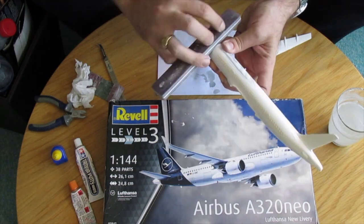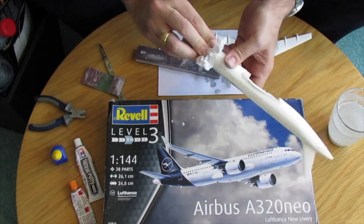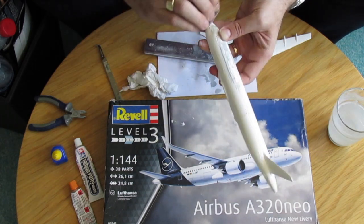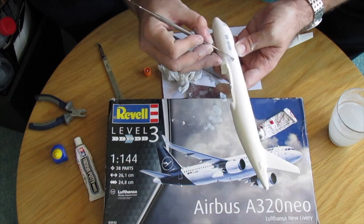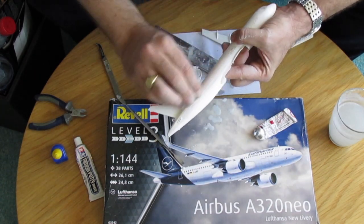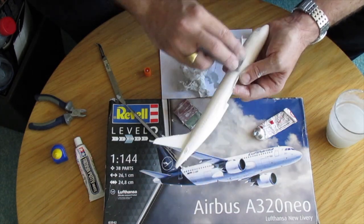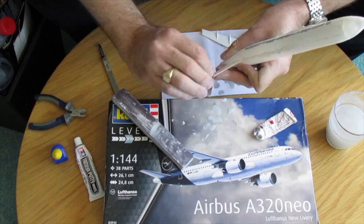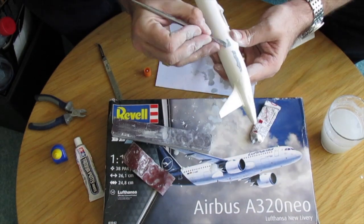Once I waited for the curing time of the putty I had to do a lot of sanding. Sometimes I still had some gaps where I didn't use enough putty, so in that case I use a different color putty. I always use Tamiya putty because it's very user friendly, and after that of course lots of sanding again until you get the results you are expecting.